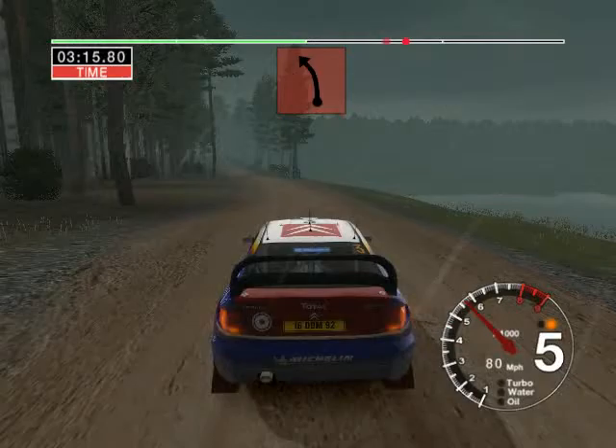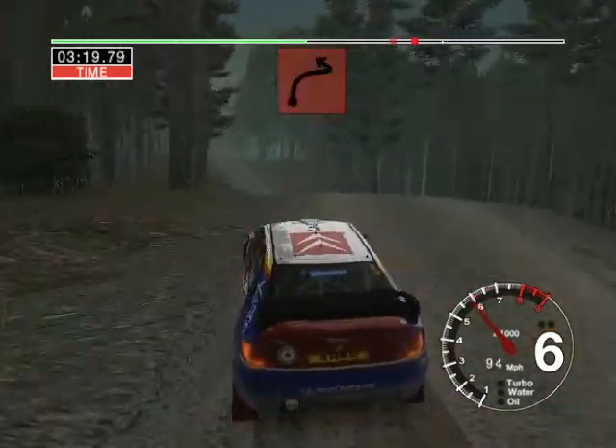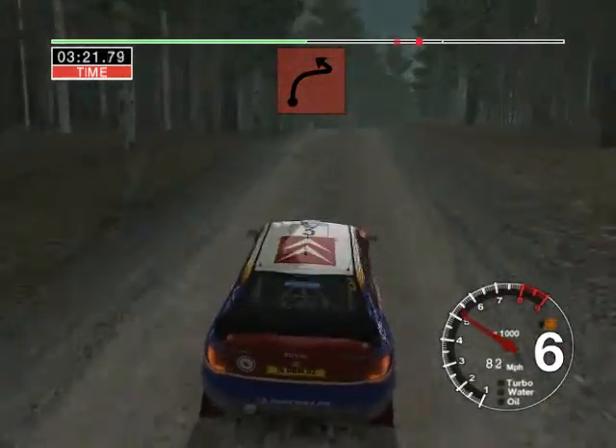Six left into care, six left over jump, 30. Crest and long four right over crest into turn, hairpin left.